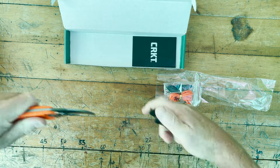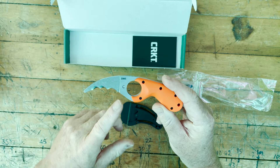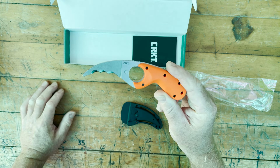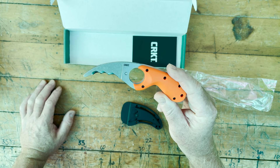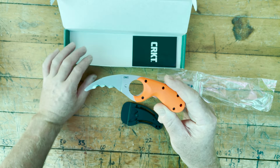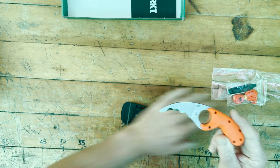It's quite a change from the previous model — this one has got three big serrated edges, so potentially quite a bit better for cutting. The first thing we're going to do is a bench cut.